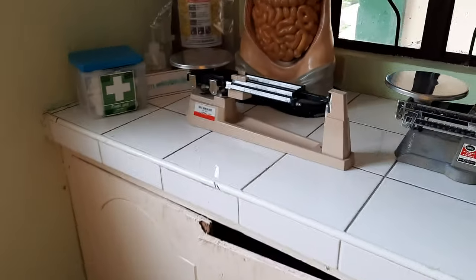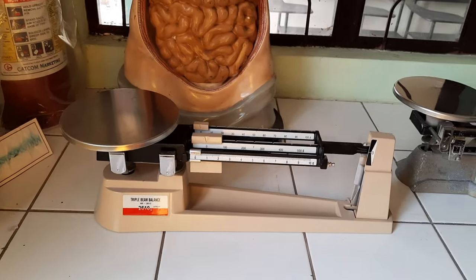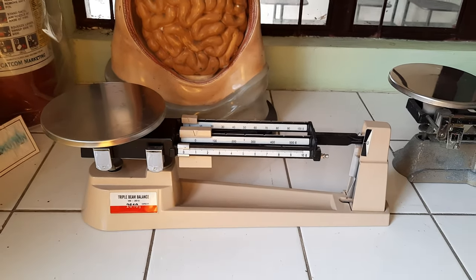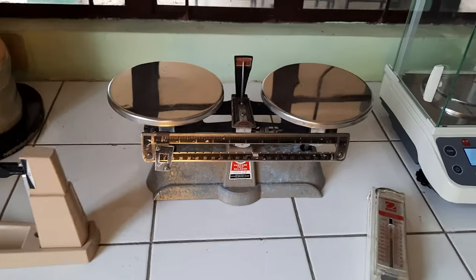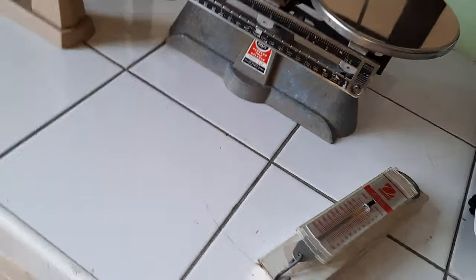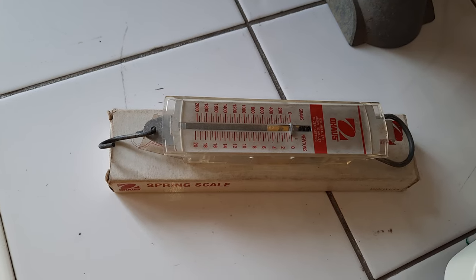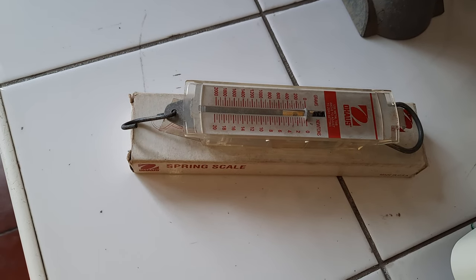First we have our mechanical balances or manual balances, such as this triple beam balance. We also have our double beam balance or platform balance. We have our spring balance, which is also used to determine forces, as classically used in physics experiments.